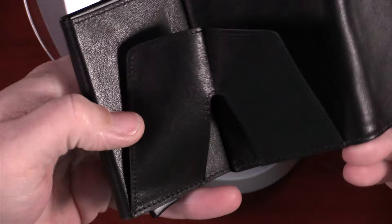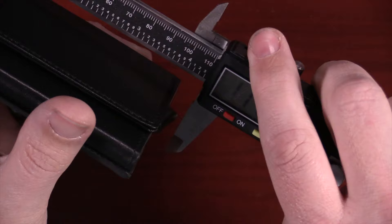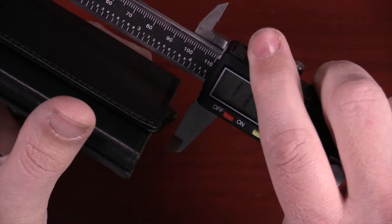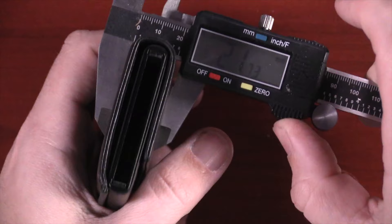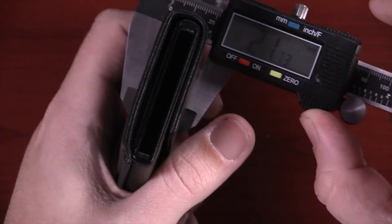With nothing inside — no cash, no cards — the wallet weighs about 121 grams or about four and a quarter ounces. The length of the wallet is about 101.1 millimeters not including the push button; if you include the push button, it's about 108 millimeters or 10.8 centimeters. In the other direction, it's about 67 millimeters or 6.7 centimeters. And most importantly, not including anything inside, the thickness is 21.73 millimeters or 2.17 centimeters.